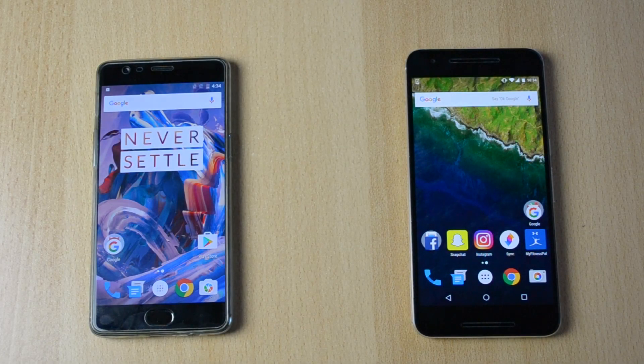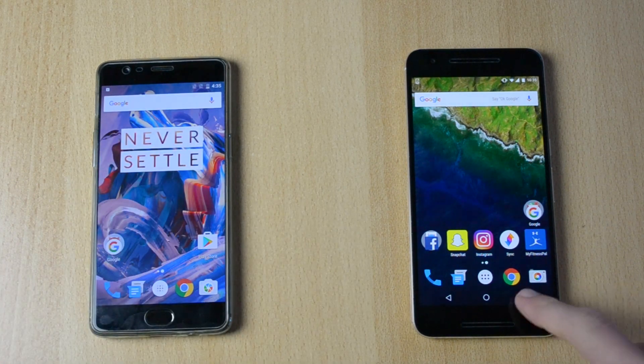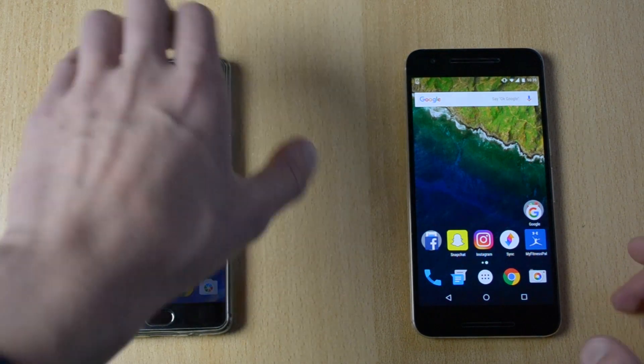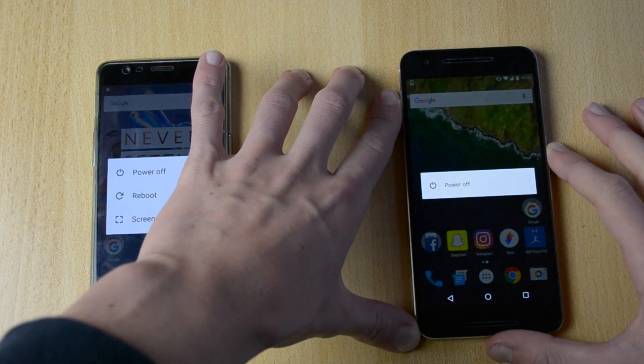What's up, my name is Ben and today we'll be doing a video comparing the OnePlus 3 versus the Nexus 6P, just comparing which phone is faster and which phone pretty much is a bit more specs-wise faster. What we'll do first is just power both phones down at the same time and just see which phone powers down quicker, and then do the same for the power on.